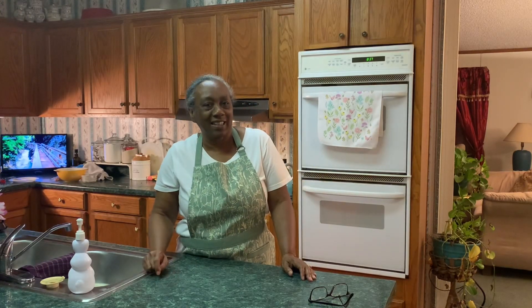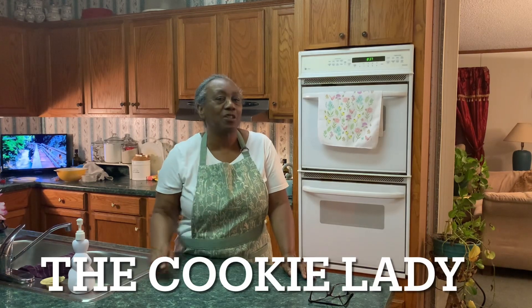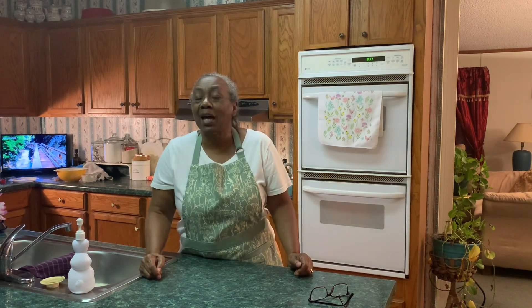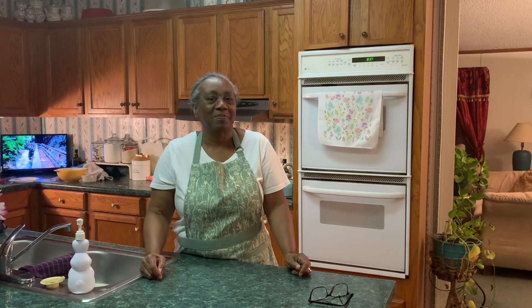Well hello there everyone. Thank you for joining my channel again today. I'm going to be making hamburgers but not in the traditional way that you're used to eating hamburgers. So stick with me and see what I do differently with these hamburgers. Stay tuned.